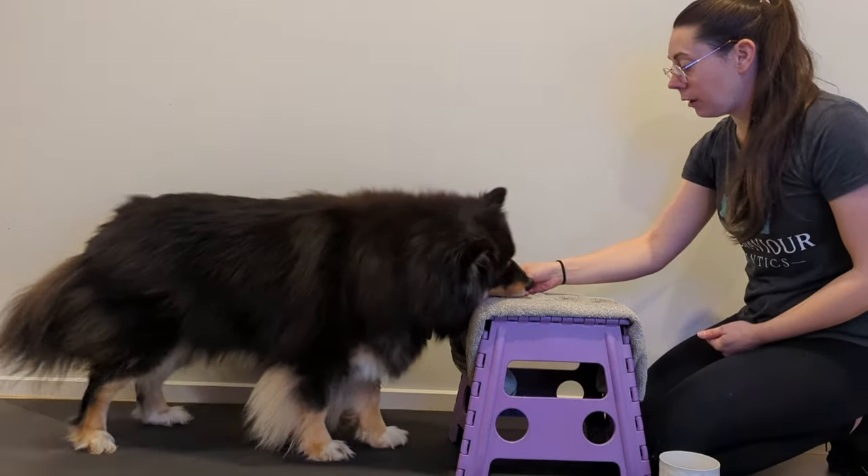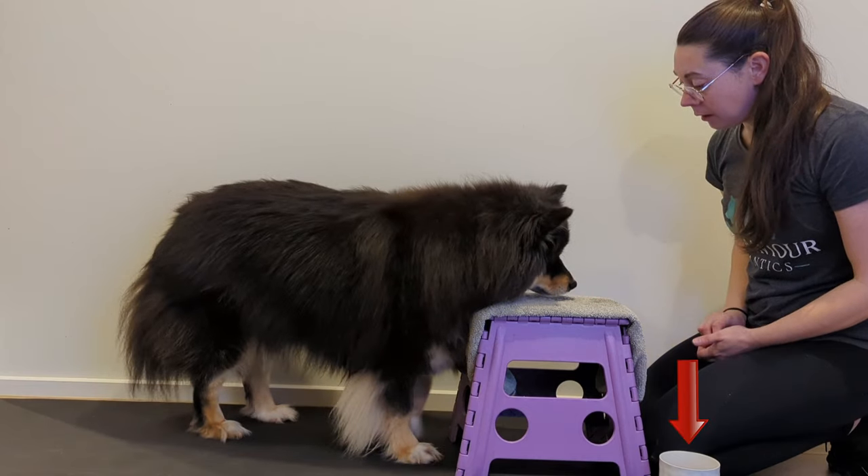In terms of equipment, you will need a treat ball with lots of treats, a stool or cushion, a towel, and a clicker or verbal marker. When you start this training, position yourself so that the stool is between the dog and yourself.